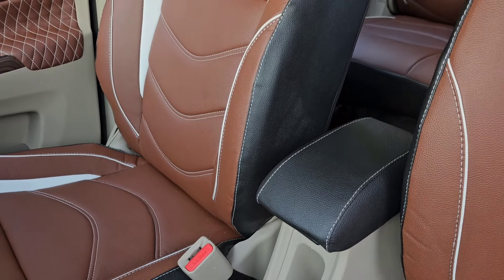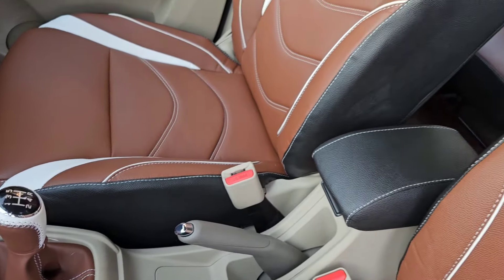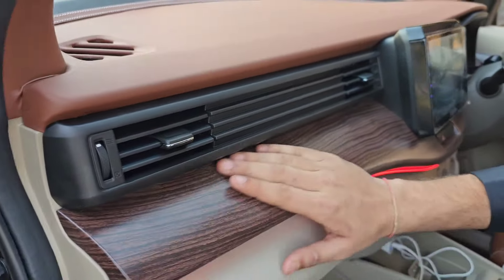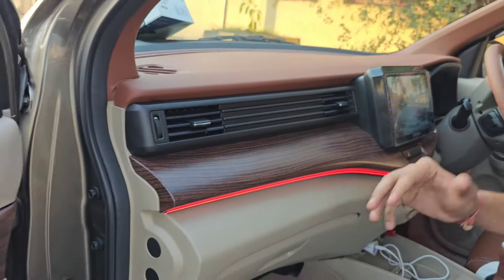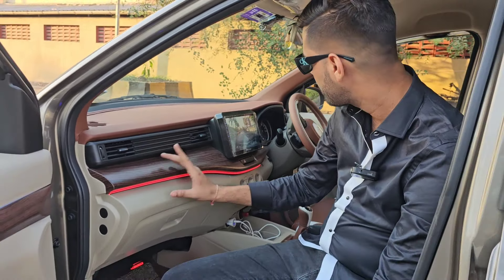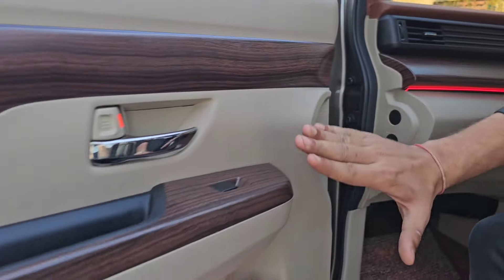We have fitted the 15-inch diamond cut alloy wheel, which gives the car a totally ZXI look. The car is in genuine magma gray color. We have also integrated a genuine armrest, which is from the top model.